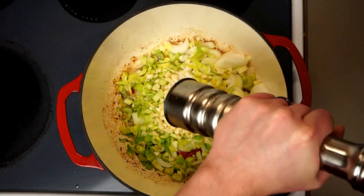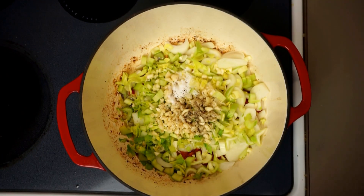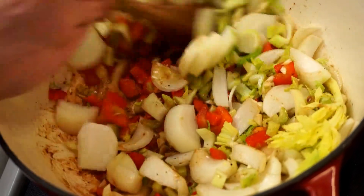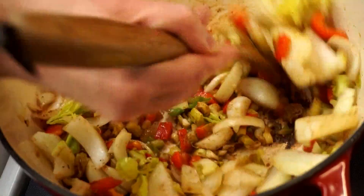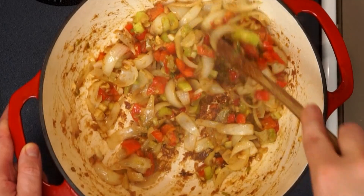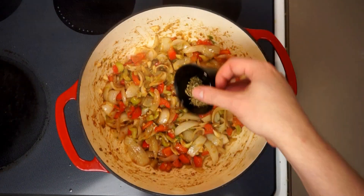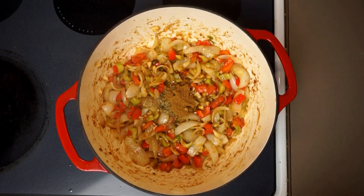We can go ahead and add about a tablespoon and a half of salt and then pepper to taste. Now we want to mix all of our wonderful aromatics into that hot roux and continue cooking this over medium heat for about three minutes, or until you can really smell that garlic and the vegetables are just starting to turn a little bit translucent. Keep an eye on the bottom of your pot — this can stick with that roux.